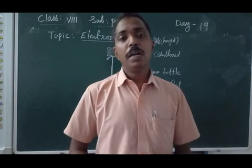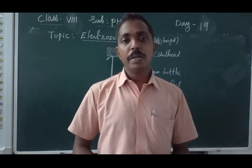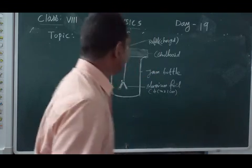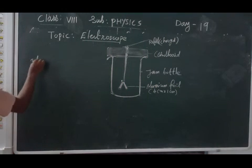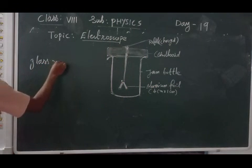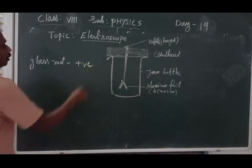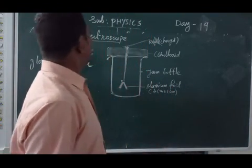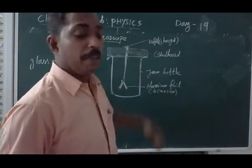For example, if we rub a glass rod on silk, the glass rod gets a positive charge.